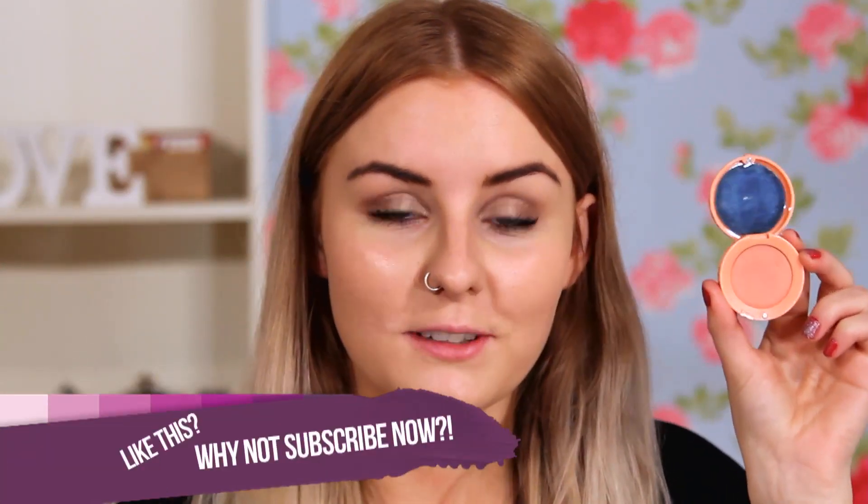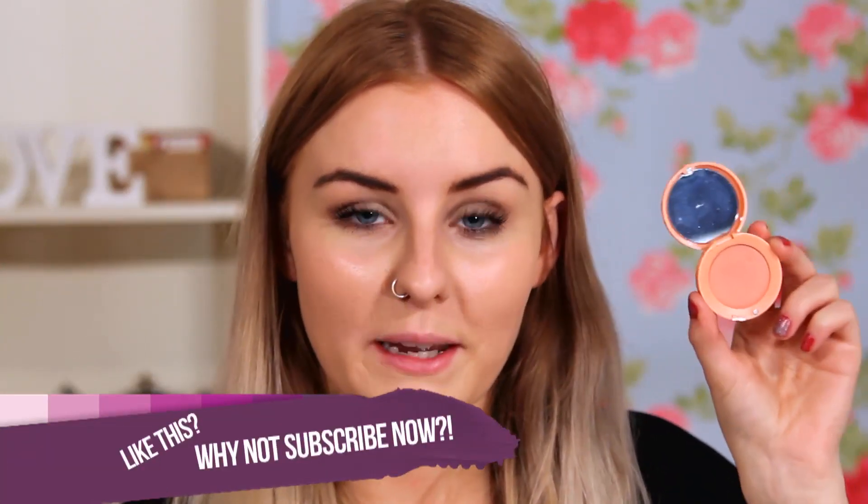So next I'm going to be using a cream blush from Bourjois in the shade 01. This is just a really gorgeous pinky peach shade, and it's really good for a pretty girly makeup. To apply this, I'm just going to be taking my Real Techniques Buffing Brush, just because I think it buffs nicely onto the apples of the cheeks.